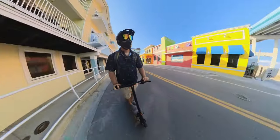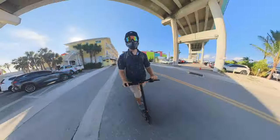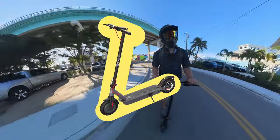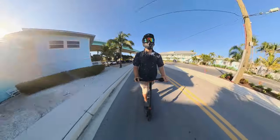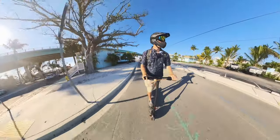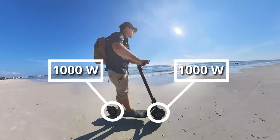The InMotion Climber was designed to climb. It might look like any other e-scooter — the Highboy S2 Pro, the Turbo Ant X7, or the popular Ninebot Max — but this scooter is very different. It has some very unique features you're going to want to know about, including dual 750-watt motors with a peak power of 1,500 watts.